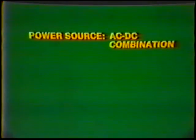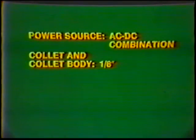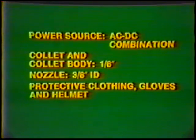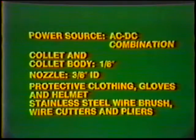Equipment: Power source, AC-DC combination. Collet and collet body, 1/8th inch. Nozzle, 3/8th inch inside diameter. Protective clothing, gloves, and helmet. Stainless steel wire brush, wire cutters, and pliers.